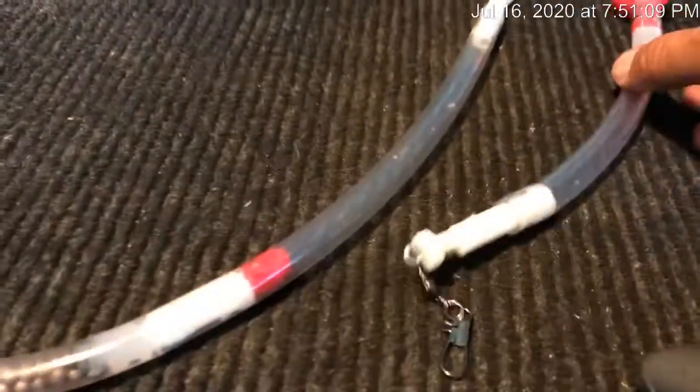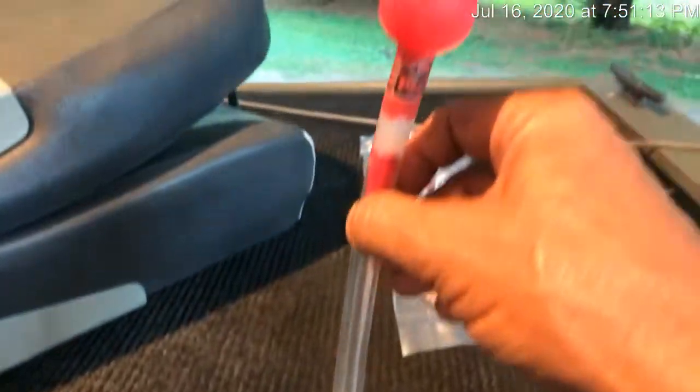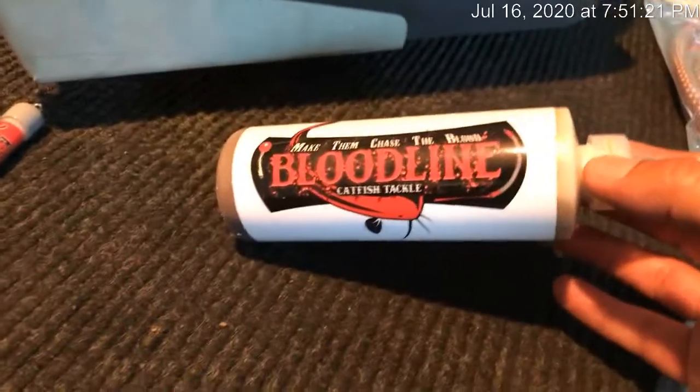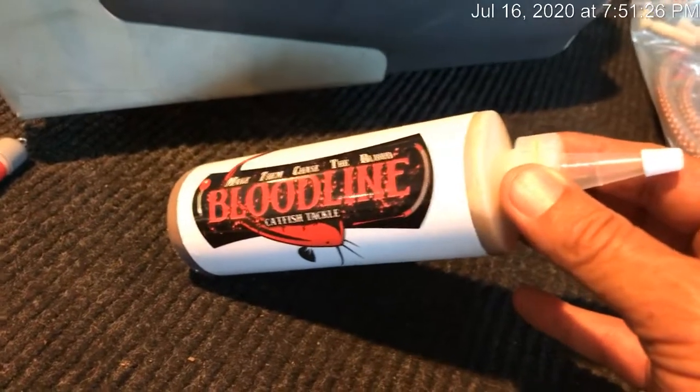They also have these floating scents that hook to your line. The float lifts them to the top, the valve is on the bottom. This is the bloodline scents — it's a mixture of different oils, different scents, different chemicals to help attract the catfish into your line.